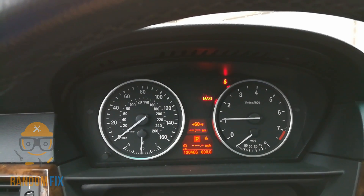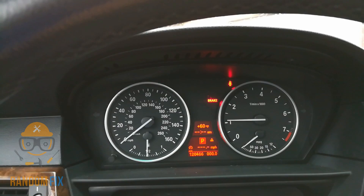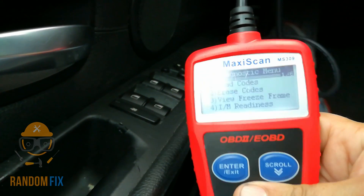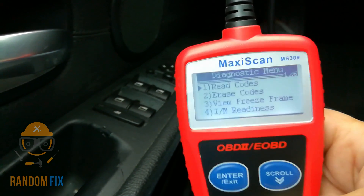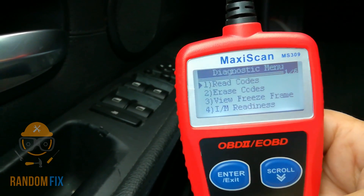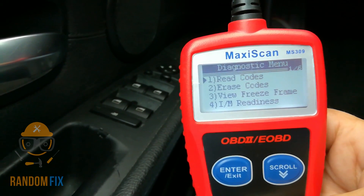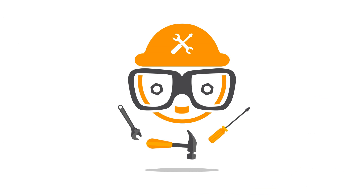I'll have a link to the scanner I actually recommend in the description box below. These little scanners work really well and do a great job. If you have a BMW, this is a great tool to have and carry in your glove box. I really appreciate you guys watching — please leave your comments and questions below, hit the subscribe button, and have a great day. I really appreciate your continued support.